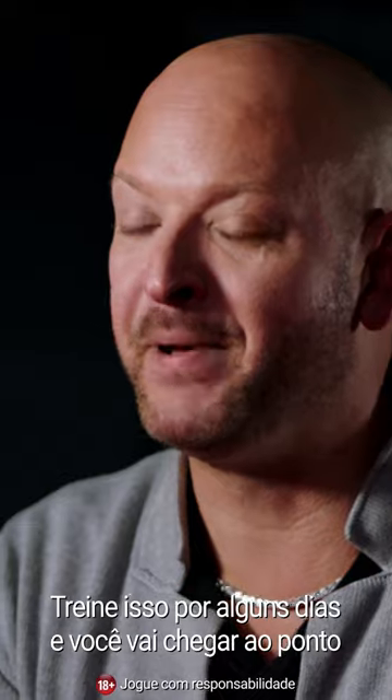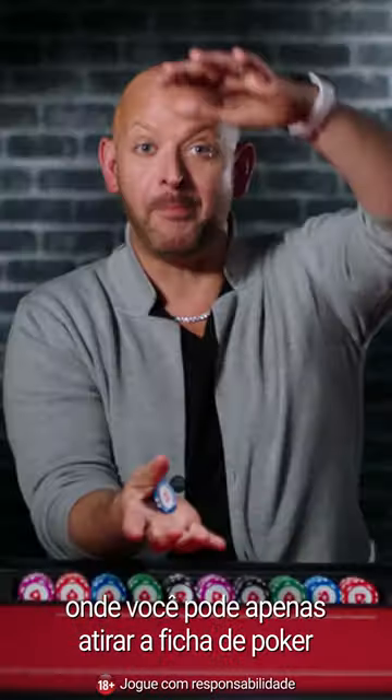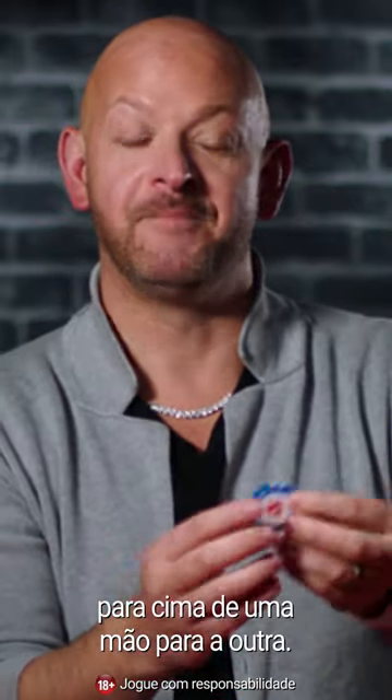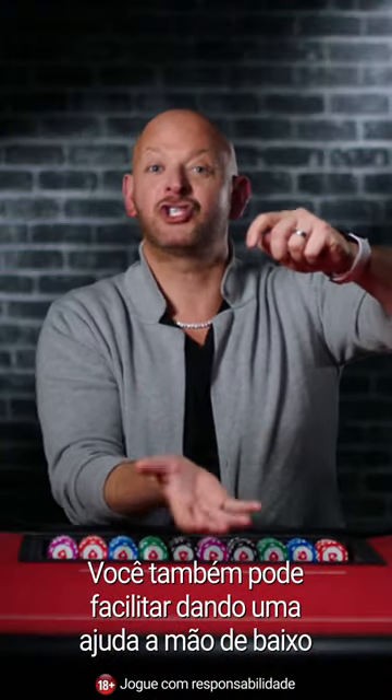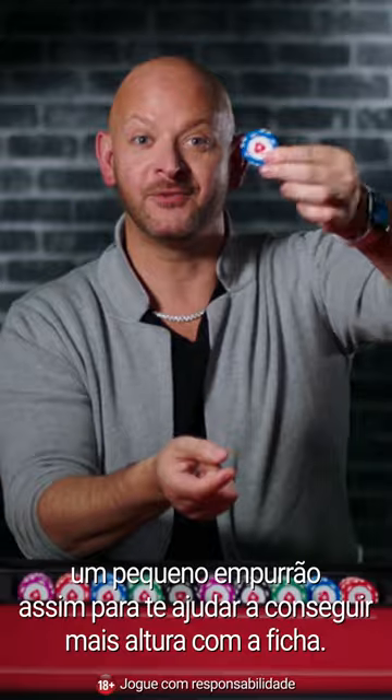Keep doing this for a few days and you'll build it up to the point where you can actually just shoot the poker chip upwards from one hand to the other. You can also help yourself by giving the bottom hand a little shunt — a little shove up — to help you get more height with the poker chip.